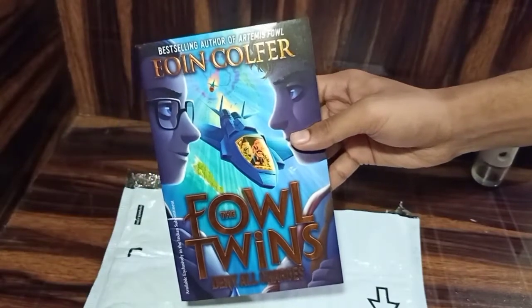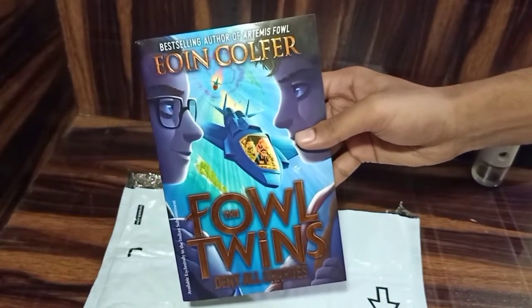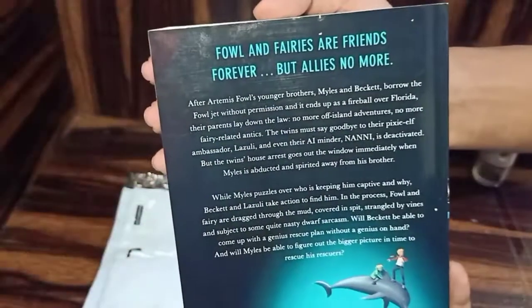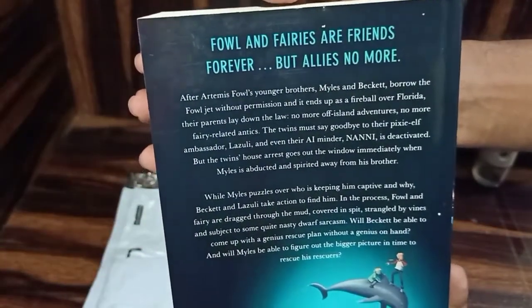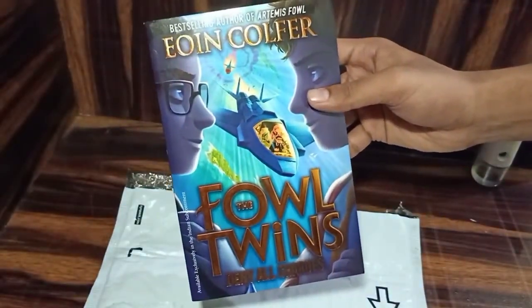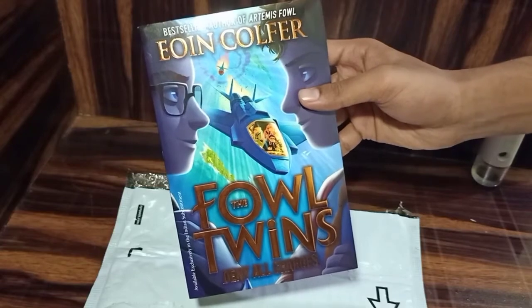The length of this book is 390 pages, and this is the synopsis of this book. You can also grab this book from Amazon — the link is in the description. You can grab it from there. Thank you Amazon for delivering this book safely to me.